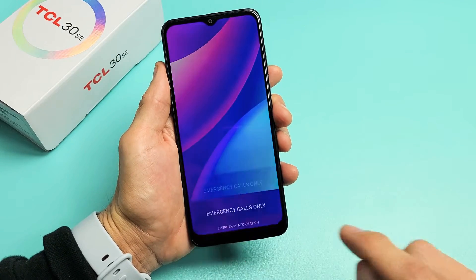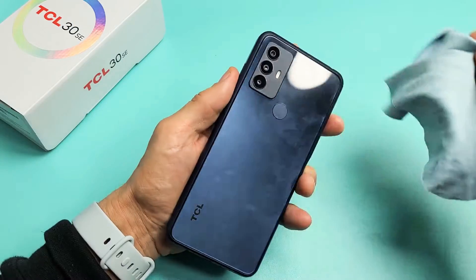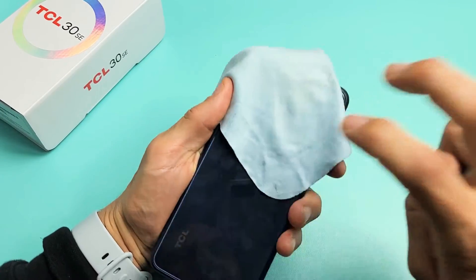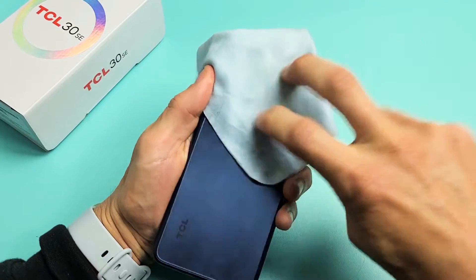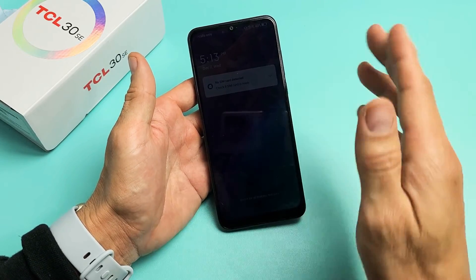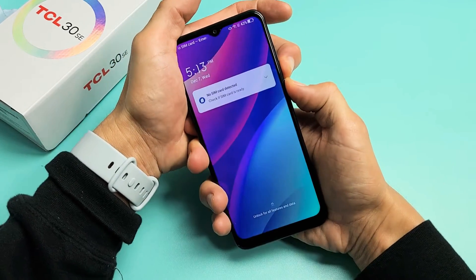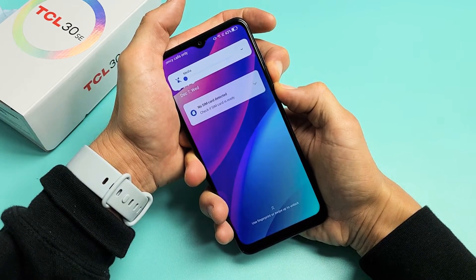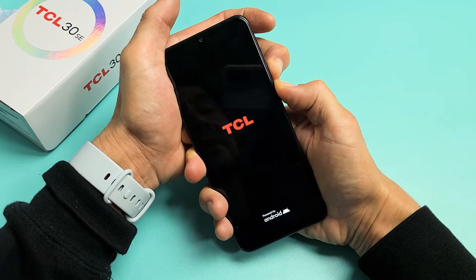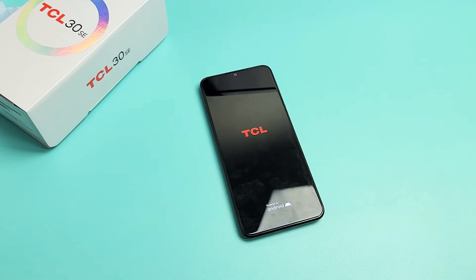Turn it over and do the same thing on the back. Tap kind of hard all over, around the lens too — if you don't want to smudge the lens you can put a cloth on there. Tap all over, even on top of the lens. Then turn your phone over and give it a second to see if you get out of the boot loop. If you're still stuck, restart it again using volume down and power at the same time — press and hold both buttons until you see the TCL logo, then let go.